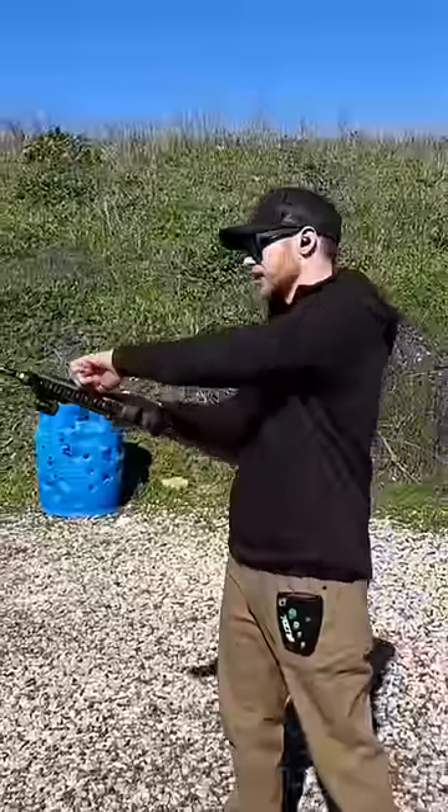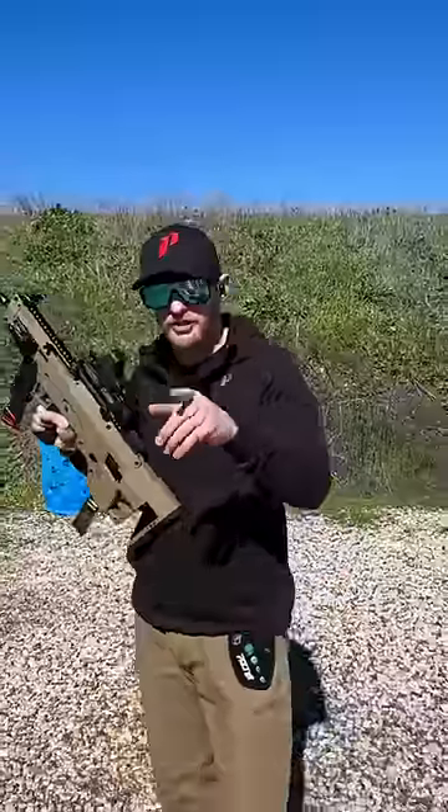You got an ambidextrous charging handle here? Charge the gun. But the most important question — how does it shoot?